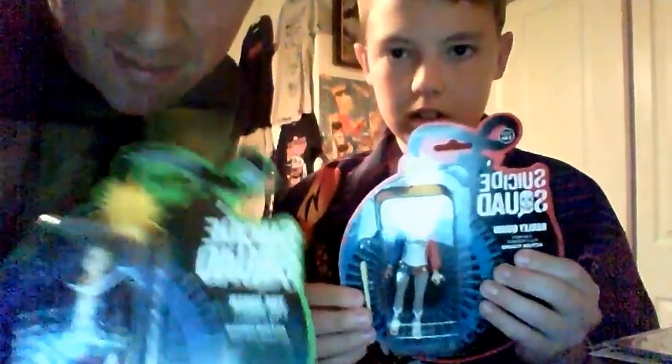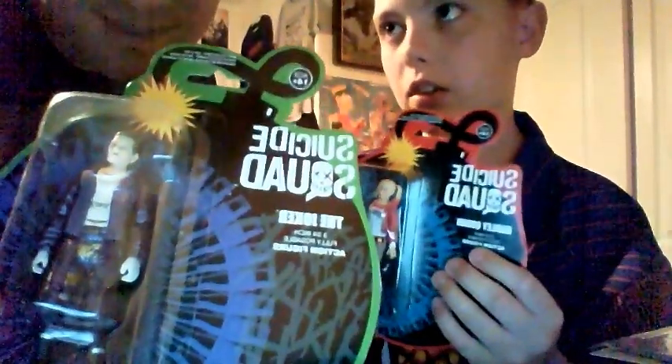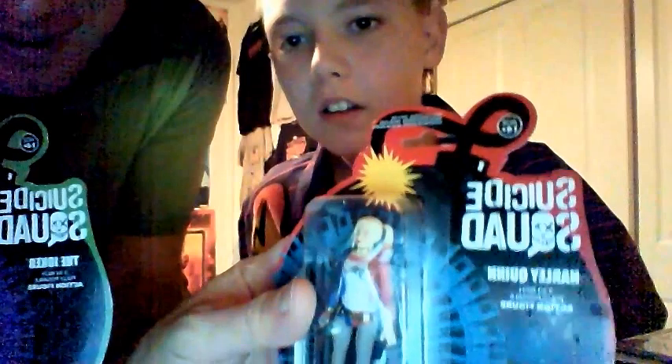Whoa! There's the shirt — very cool. Little Pop, Suicide Squad and Joker. And they got these really cool action figures, that is really neat. That is so cool, that is awesome.